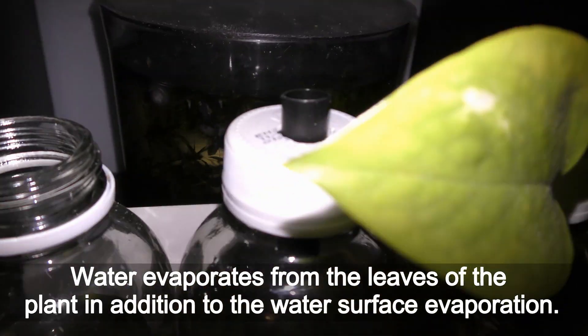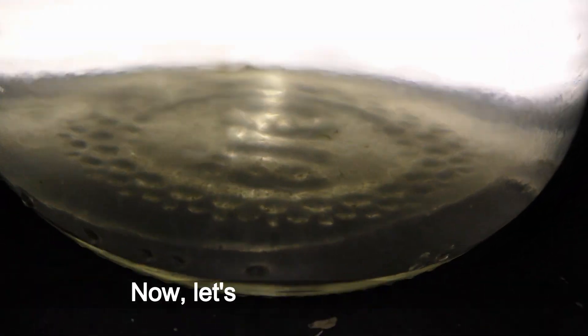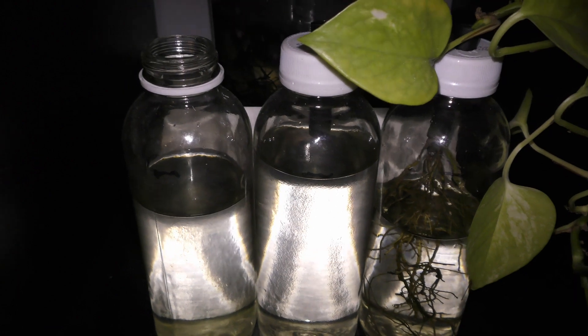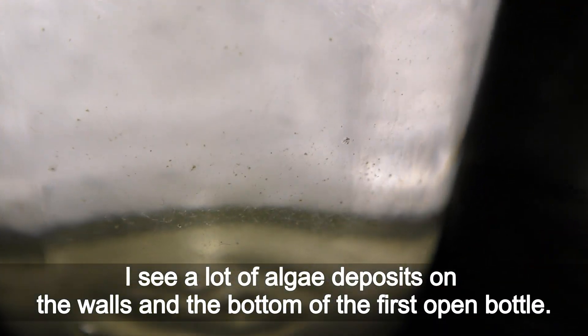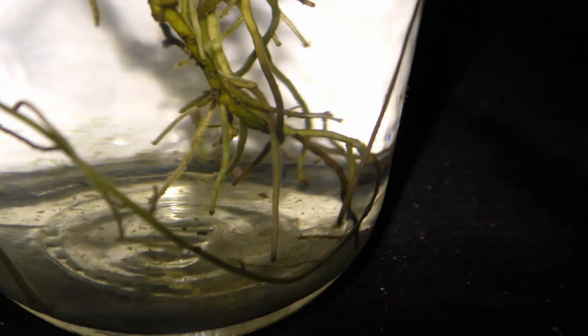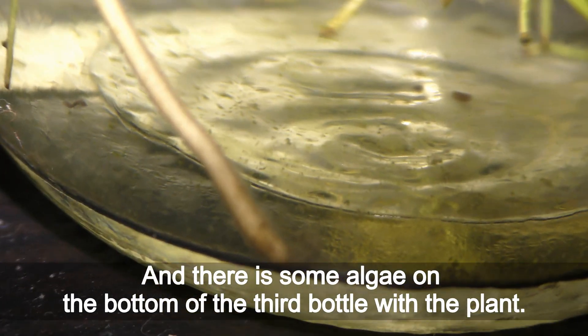Water evaporates from the leaves of the plant in addition to the water surface evaporation. Now let's check for algae. I see a lot of algae deposits on the walls and the bottom of the first open bottle. The second bottle has some algae on the bottom, and there is also some algae on the bottom of the third bottle with the plant.